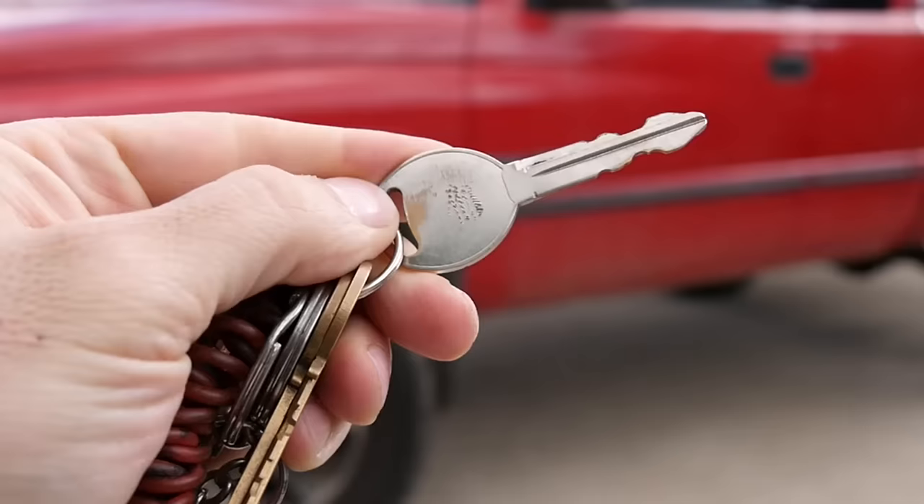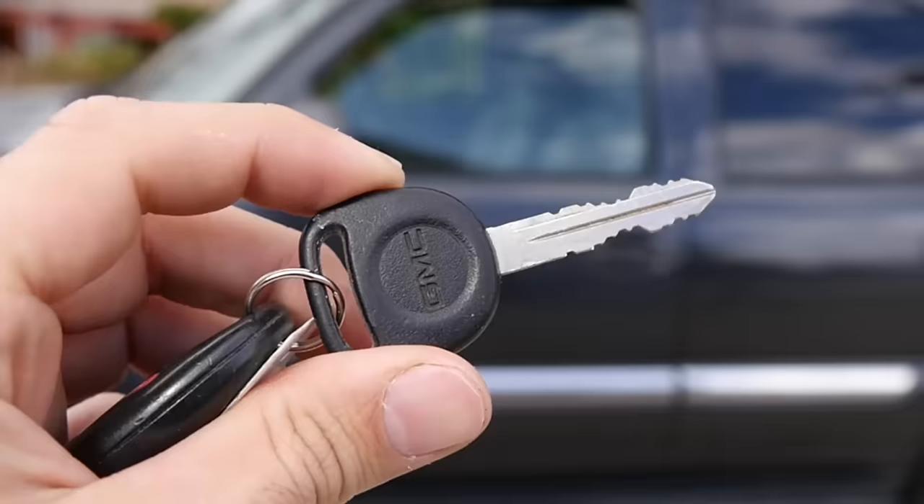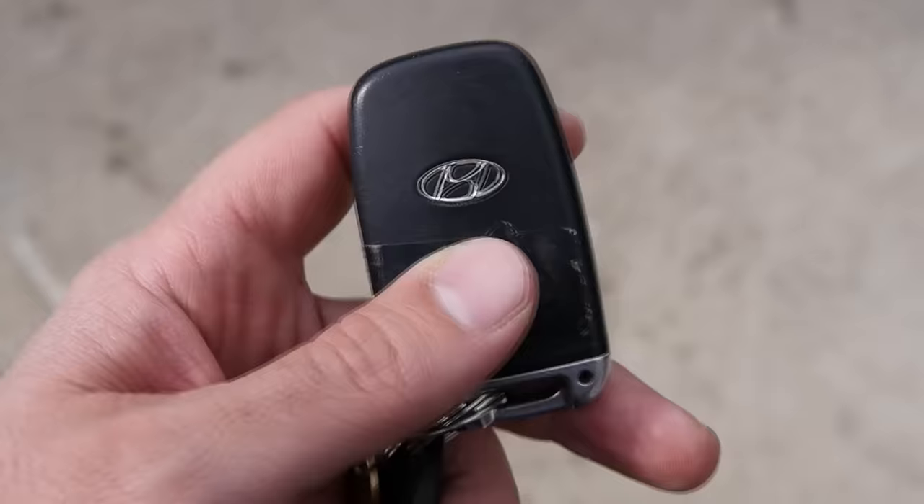Whether you have an older car with a basic ignition key, or a slightly newer car with a chipped or transponder key, or even a vehicle with keyless entry and start, they can all, unfortunately, be stolen with varying degrees of difficulty. Today I'm going to tell you how this can happen and what you can do to try to stop it.